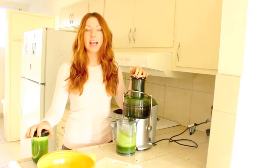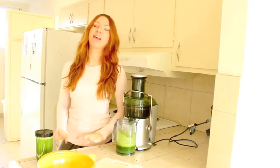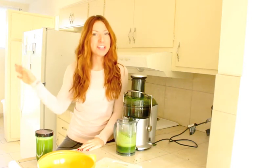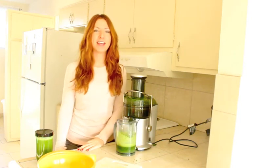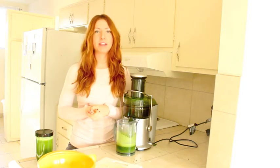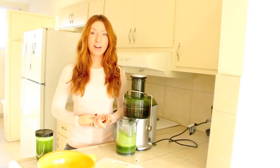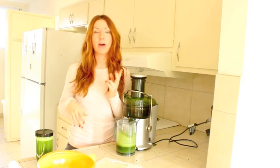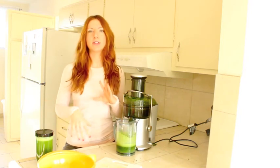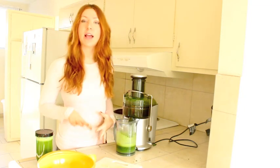If you don't want to buy a juicer, just stick to green smoothies. Hopefully you enjoyed this video — if you like content like this, be sure to subscribe to our channel. In 2014 we're really focusing on whole, natural, unprocessed foods because that's what you should be incorporating into your diet. We've made a lot of dessert recipes and recipes with protein powder and stevia — sometimes not-so-great ingredients — and those are all meant to be eaten in moderation.